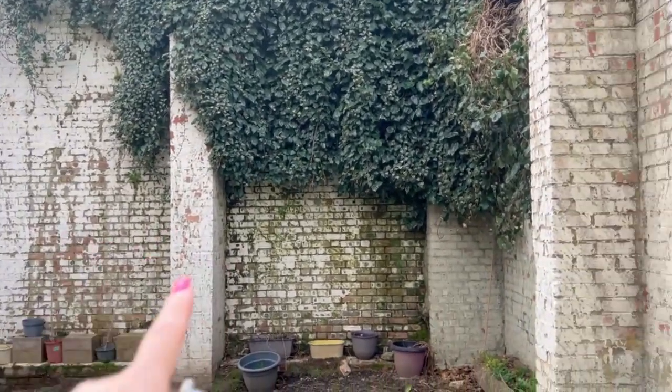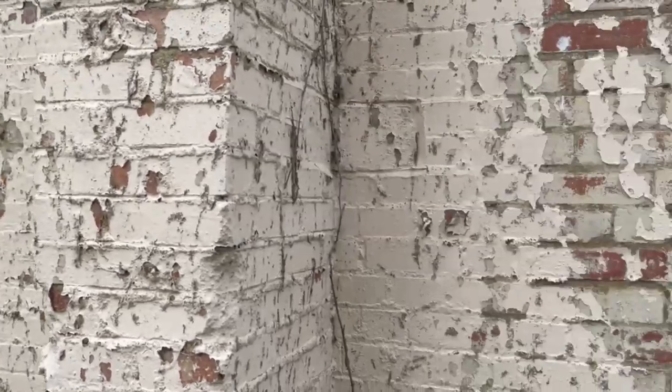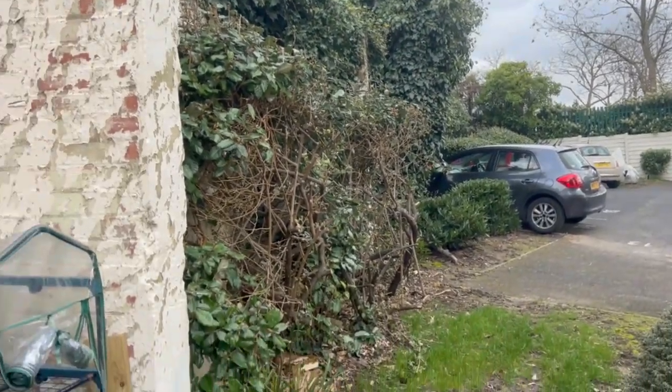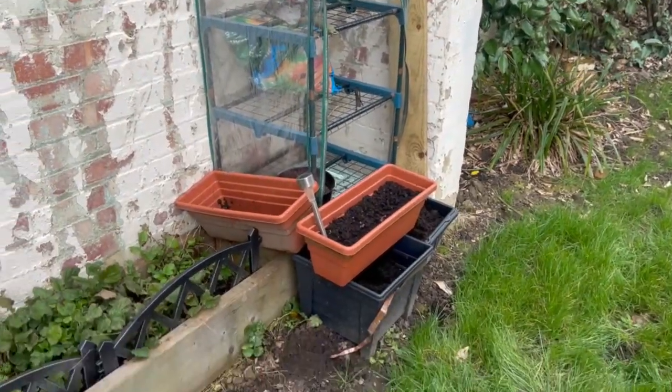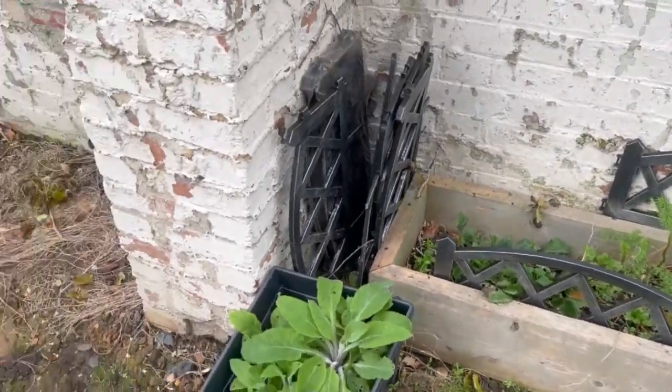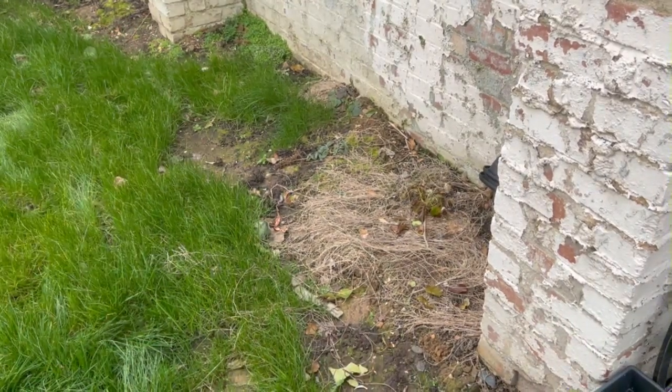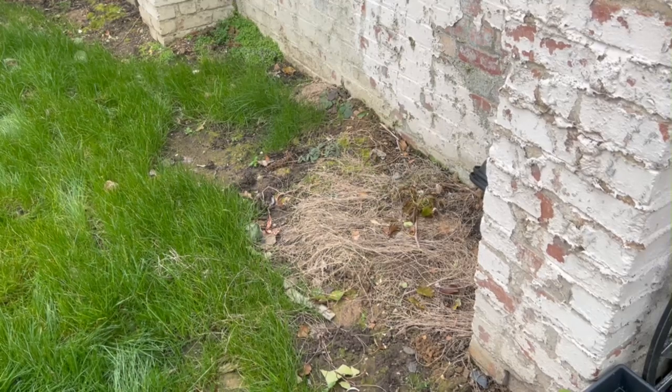The wall is like this because years ago we used to have ivy going all the way around it. It's looking a bit more tidy now and this bit here is just dead grass. I don't think I'm going to be able to do anything with it — I might have to get some tiles. It's really warm out there, it's supposed to be 17 degrees today.